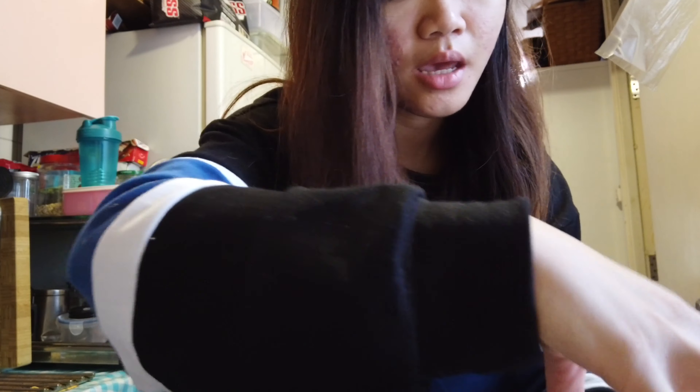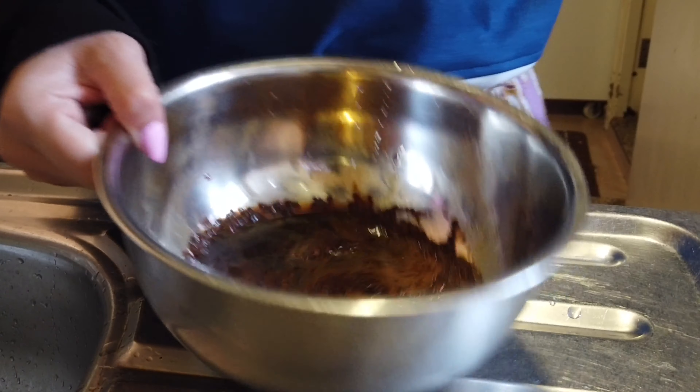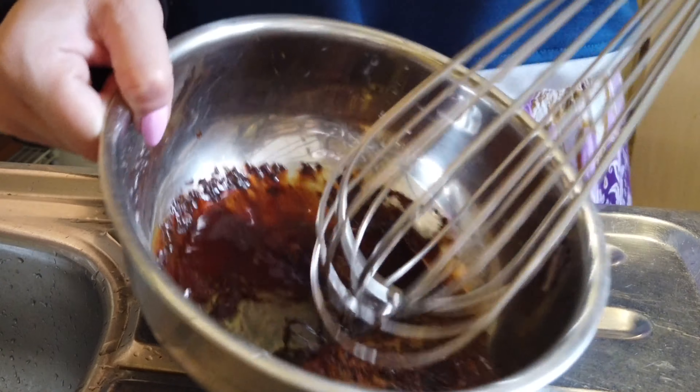And then two tablespoons of hot water — very hot water. Again I'm gonna put four tablespoons: one, two, three, four. So it should look something like this. Let's just start mixing.